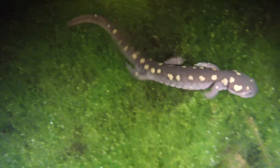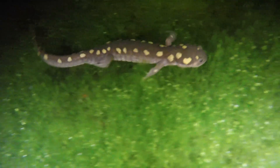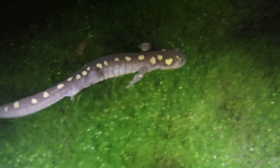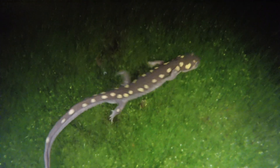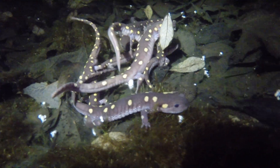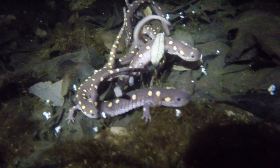Look at the way these spotted salamanders move around on the bottom of the Vernal Pool. They use their feet to walk and their powerful tails to propel themselves through the water. But these salamanders don't have gills — they breathe with lungs, so every once in a while they have to pop up to the surface to grab a breath of fresh air.